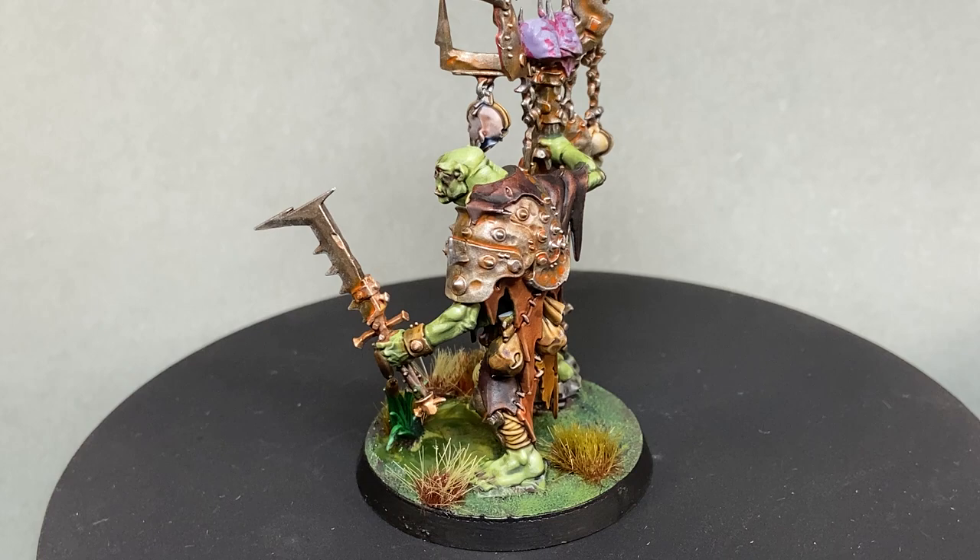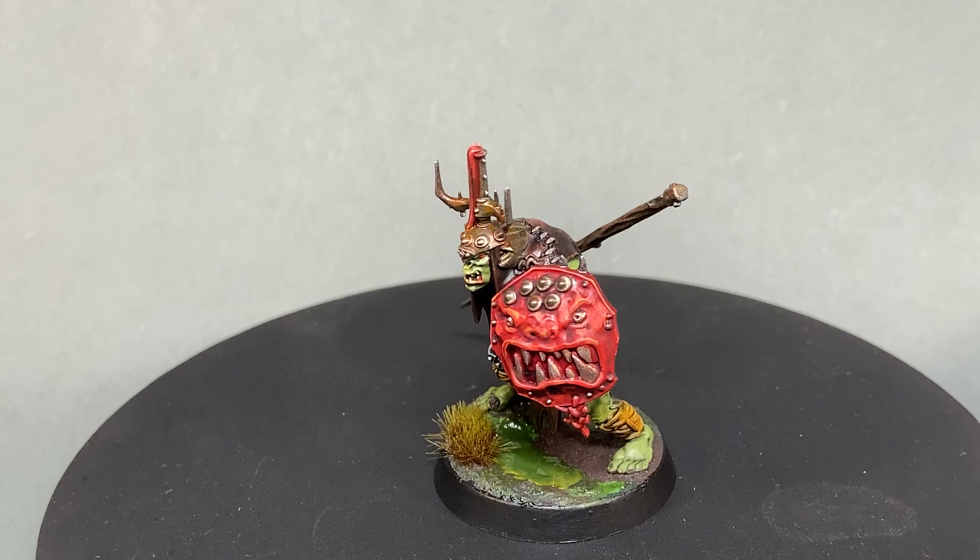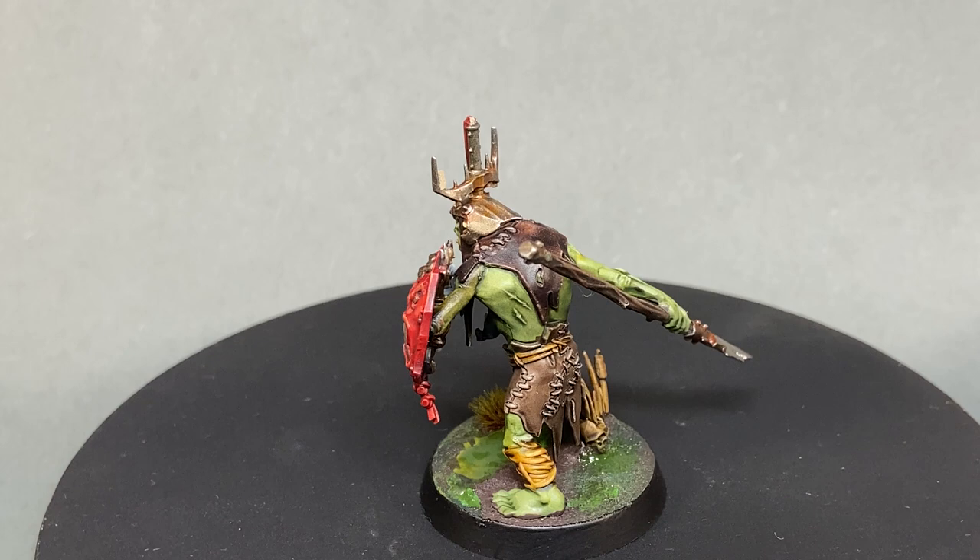Hi everyone, welcome to a very quick and easy tutorial for Mini Junkie. My name is Jarrett. With the release of Kill Team, which includes some really cool new orcs, the upcoming 40k orc army, and orc grots and cruel boys from Age of Sigmar, there's all kinds of green skin to paint these days.